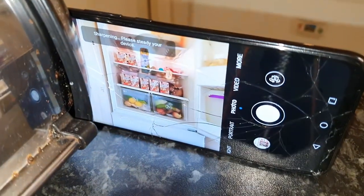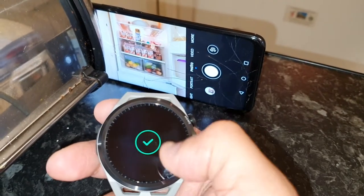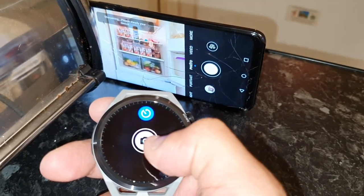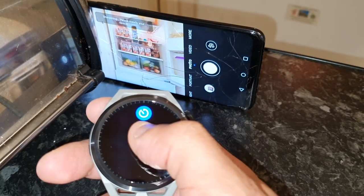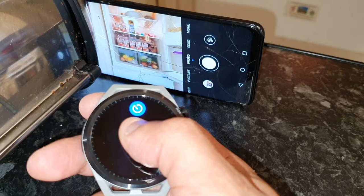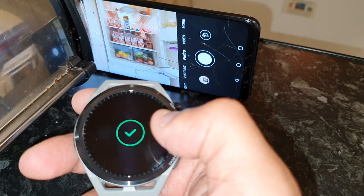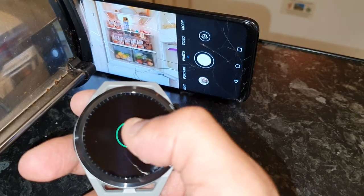As you can see, it's just snapped a picture. If you long press on it, it doesn't take a series of shots in bursts — you've just got to press it once at a time.